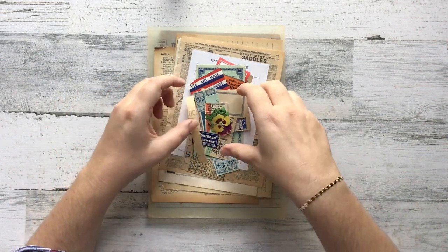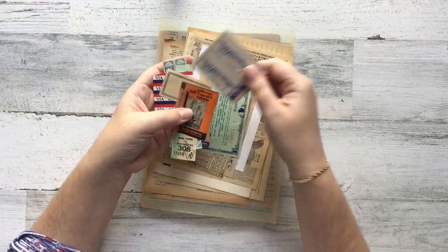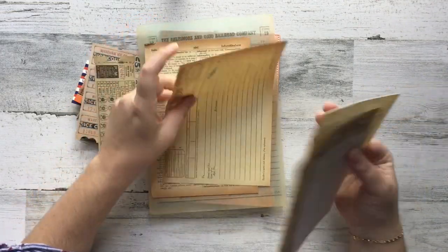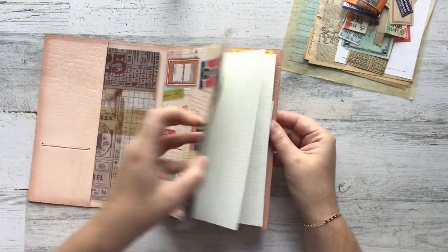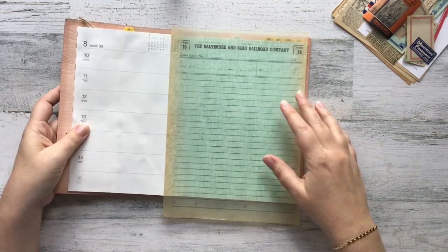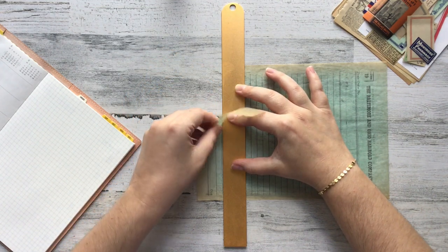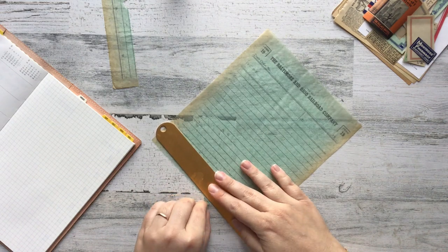Hey everybody and welcome to a fun craft with me video. I'm going to be using supplies that are actually in my Etsy shop right now. The reason I wanted to use supplies from my personal shop is one, shameless promotion, but two, I actually love these supplies and I very rarely save anything for myself when I list things on Etsy. I've challenged myself to use them, so if you see anything you like on screen, go check it out on my Etsy, and if you're curious about something in particular, I can let you know exactly which listing it's in.